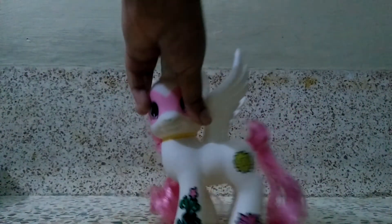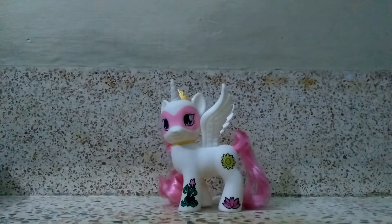So this is Pinkie Pie. I hope you liked the video, and if you did, subscribe to my YouTube channel and like my videos. Thanks for watching.